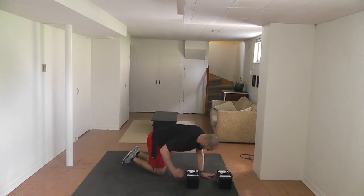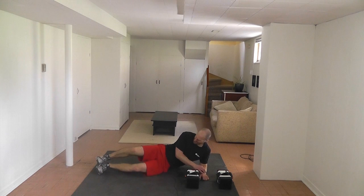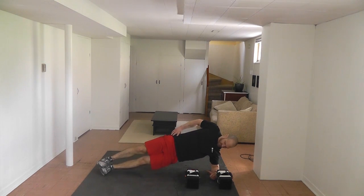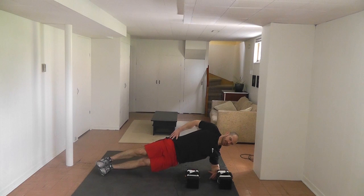Now we're going to go to the other side — exact same exercise. Pop up, stay solid, stay flat. Keep breathing. Stay solid as you can. There's 20 seconds — keep breathing. 30 seconds — focus on your breathing as best you can. Five, four, three, two — time. That's good.